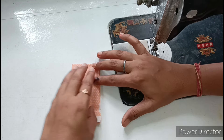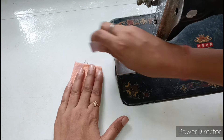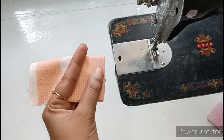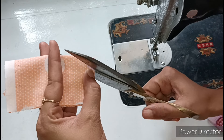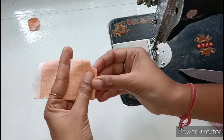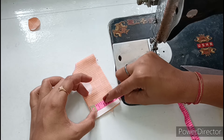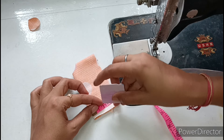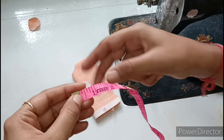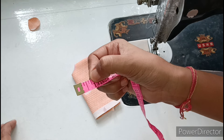First we will cut the neck. After folding, you can see here it is folded and here it is open. We will not cut the neck in the beginning, because when we attach the neck piece on all four sides it will be more important. I have made a marking here and now we will cut the neck. We measure from the bottom on the folded side and mark at 0.75 inches — this is half an inch and this is 1 inch.